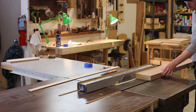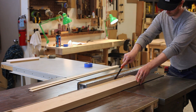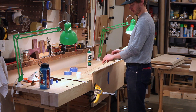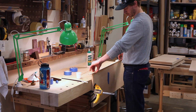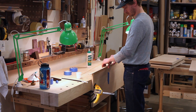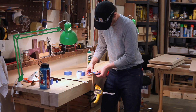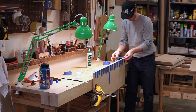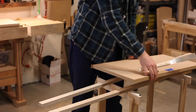Since I'm using sheet goods, I have to hide that edge — the MDF edge. So right here I'm just going to rip a bunch of strips of solid white oak and then glue that to the edges of my plywood. I use blue tape just to clamp everything down. It gives you enough pressure — just a bunch of strips along the length of the component is sufficient. After about an hour or so, I can take those strips off and flush everything up.